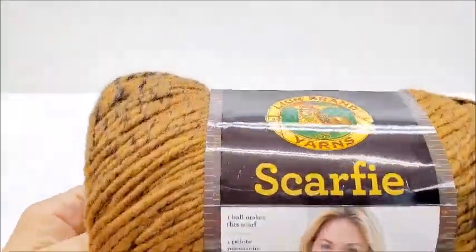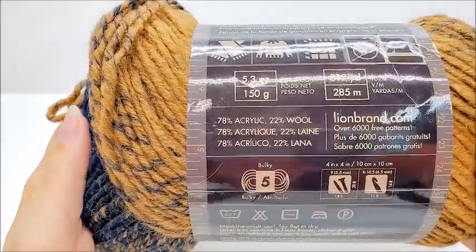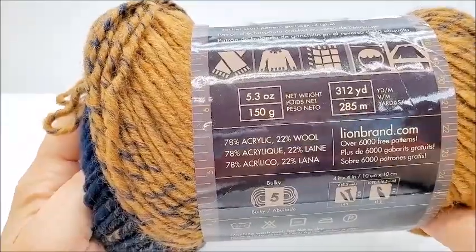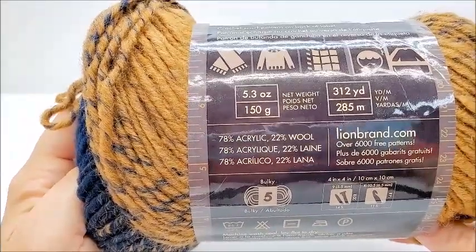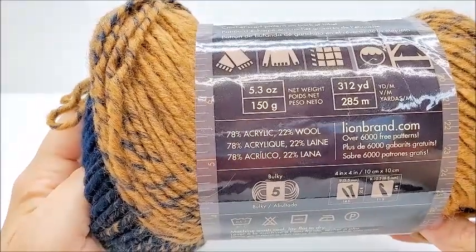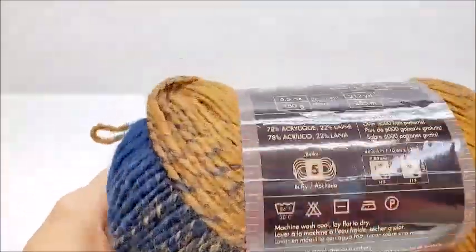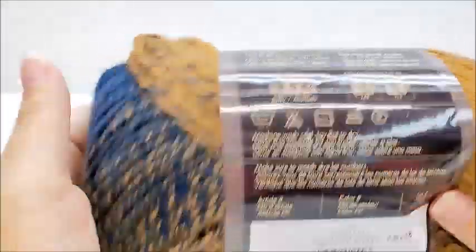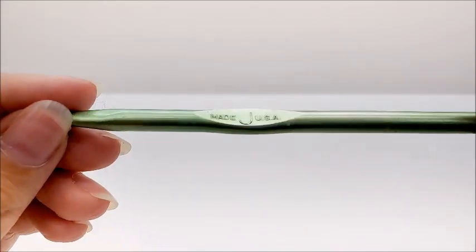For this project I'm using Lion Brand Scarfie yarn — it's 78% acrylic, 20% wool, a bulky number five with 312 yards per skein. I went through almost three skeins for my size, so you'll need about 900 yards. If you want to make it bigger or add fringe, you'll need more. Any bulky five yarn will work. I'm also using a size J, which is a 6mm crochet hook.